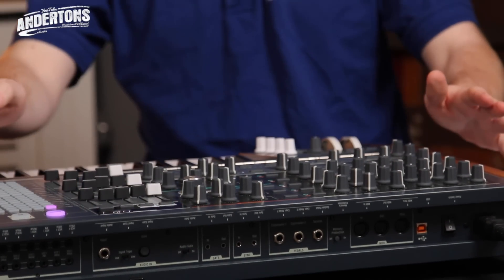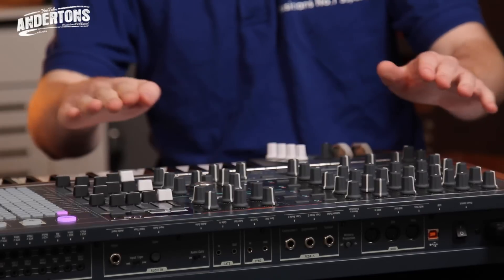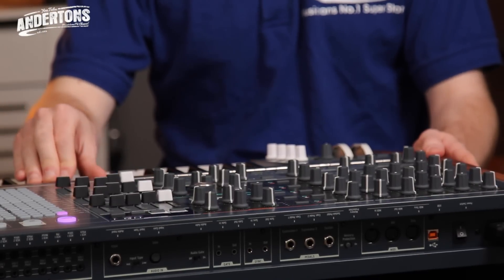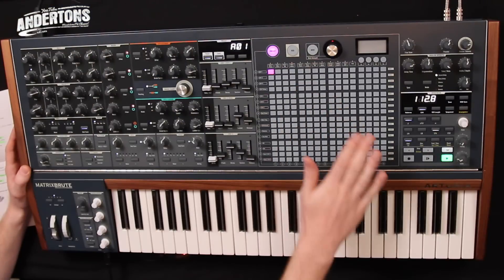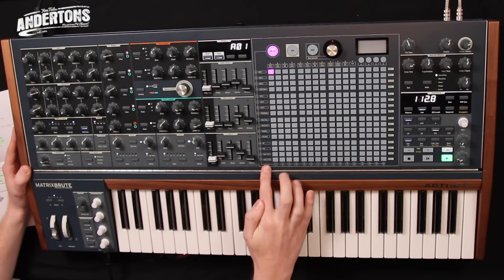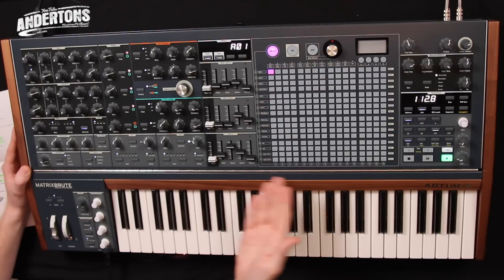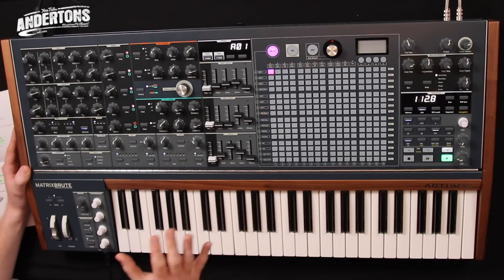The layout is extremely intuitive. Today's the first day I've seen this synthesizer and I've just come up to it and straight away you know exactly what you're doing. The only thing that can seem a little bit daunting is the matrix section, which we'll come to in a second. But once you have a look at it and see the controls, it's actually really straightforward. Everything is laid out extremely intuitively right down to the sequencer — the step sequencer on this is a real break away from what you get on most monosynths at this price point.